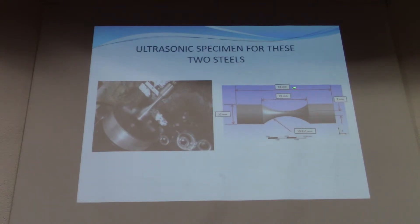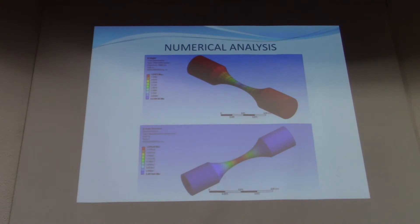The specimen length is 53 mm and the minimum section diameter is 3 mm. To obtain the natural frequency condition, a modal analysis is carried out. This result shows a natural frequency of about 19,965 Hz, very close to 20 kHz. The tolerance is ±300 Hz around 20 kHz.